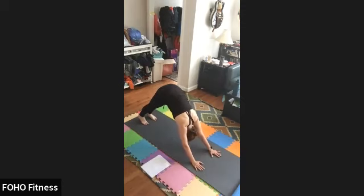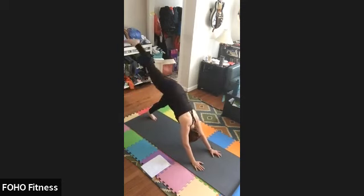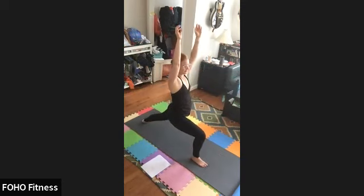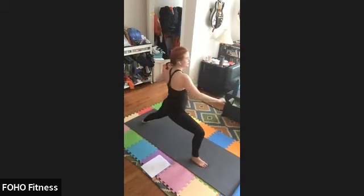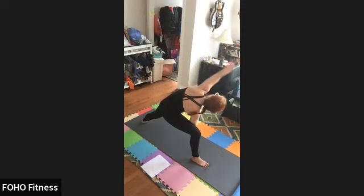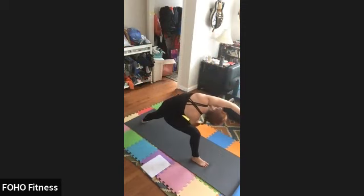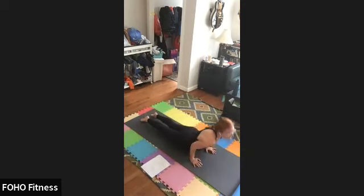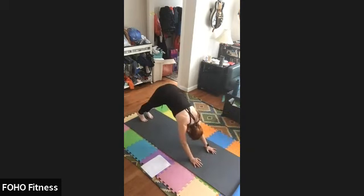We'll go at double speed this time, moving on each inhale and exhale. Inhale, right leg up. Exhale, step it forward. Inhale, palms to heart center. Exhale, warrior two. Inhale, flip front hand. Exhale, peaceful warrior. Inhale, exhale, extended side angle. Inhale to plank. Exhale, chaturanga. Up dog. Down dog.